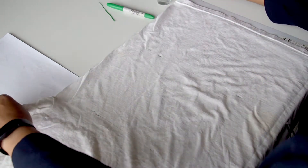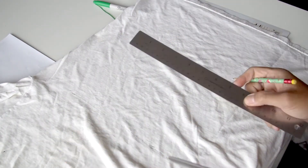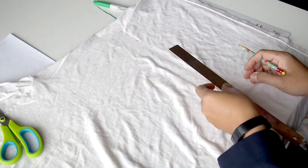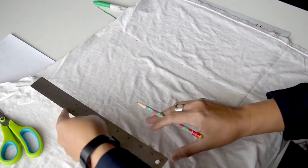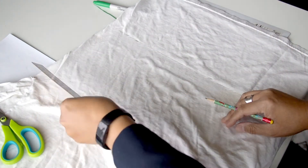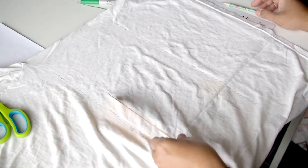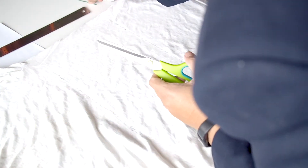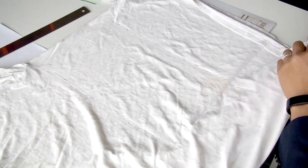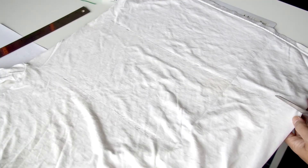It's not super critical that you get the measurement dead on, but you want to have just enough material. It looks like we're going to be able to make three strips out of this one old t-shirt. Mark off guidelines for you to cut along. Remember the old adage: measure twice, cut once. With three strips, we're actually going to be able to make up to six masks. Just cut carefully along the line that you drew, and make sure that you cut both sides of the shirt.